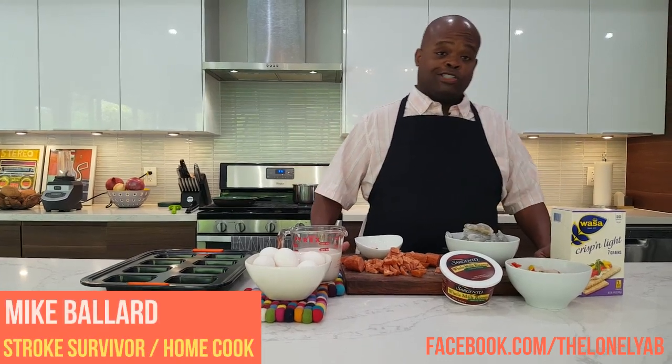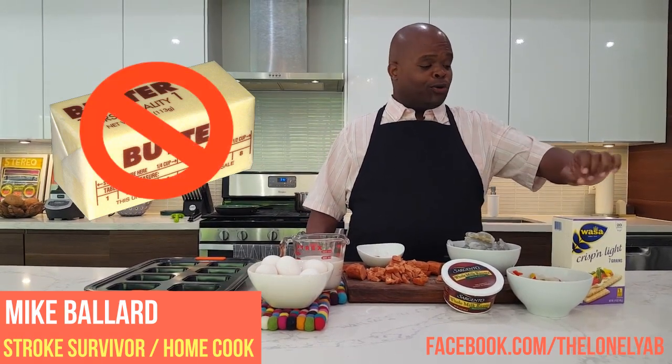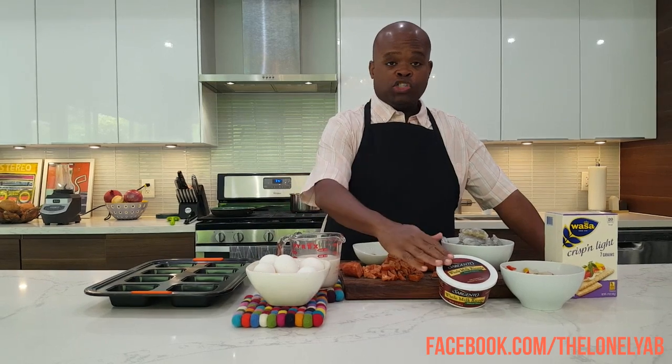We'll start off with the crust. The crust is usually breadcrumbs and butter, so instead of that, what we're doing is using these Wasa crackers, lightened crisps. For the filling, we're using almond milk, eggs, and low-sodium ricotta cheese.